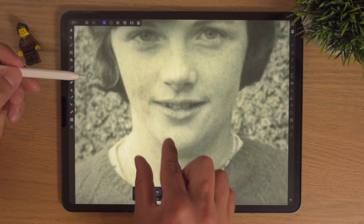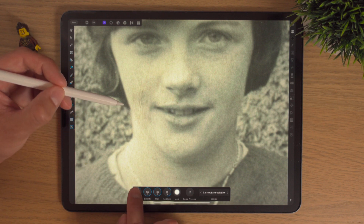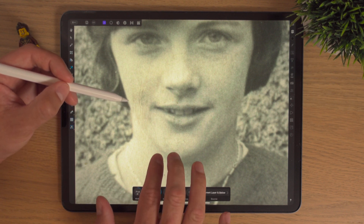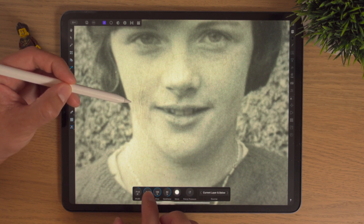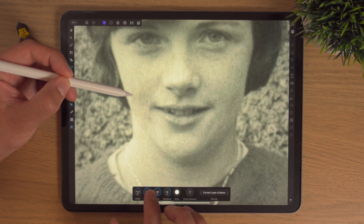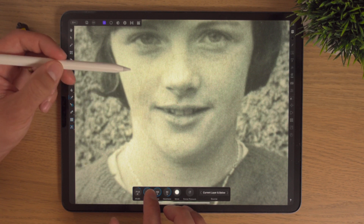Undo — I'll maybe try this one first. Yep, that's better now.